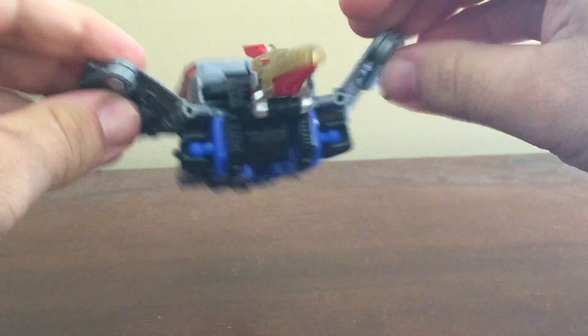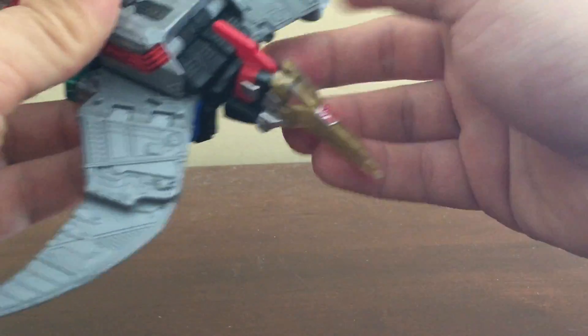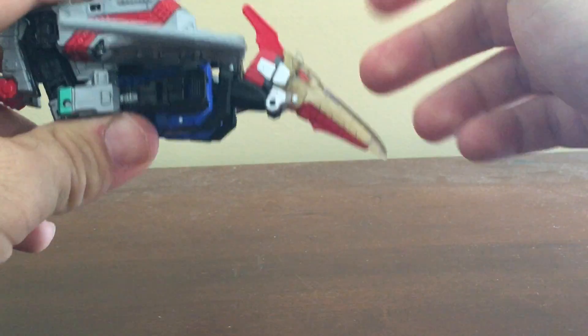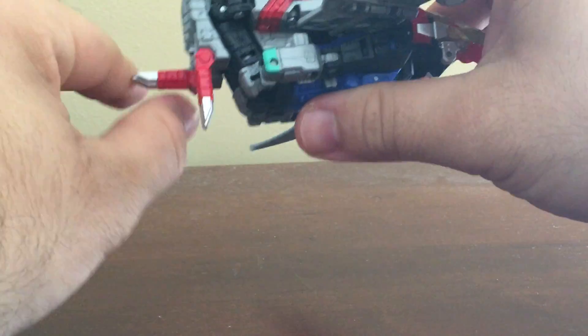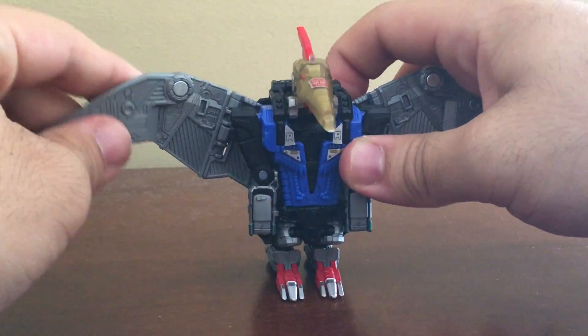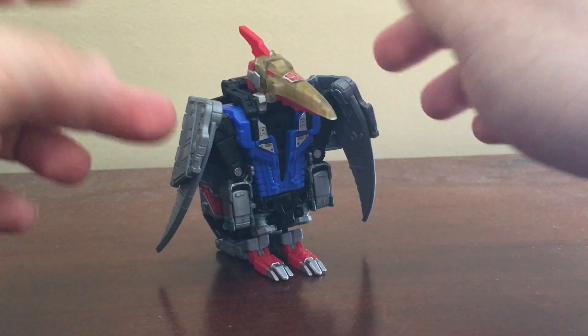Articulation: the wings can swing and fold up and down, and these little wing bits can fold out too. The head can move but that's for transformation. The toes can actually bend, so you can fold his wings in like he's perching on something, like on a tree.